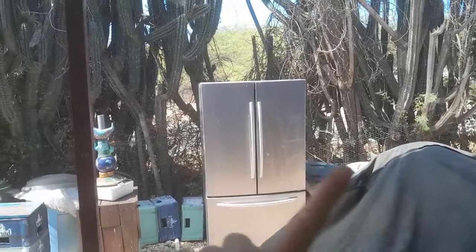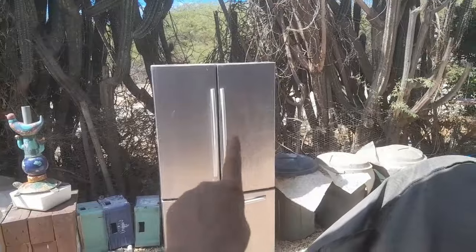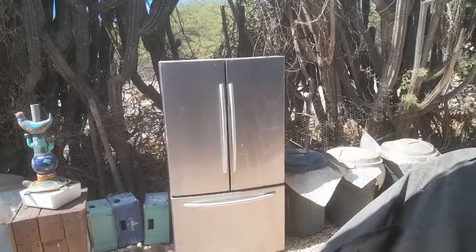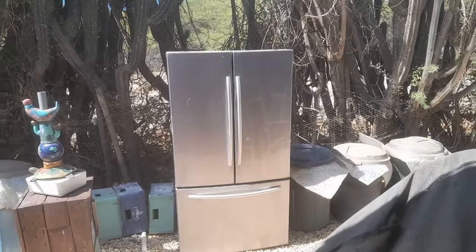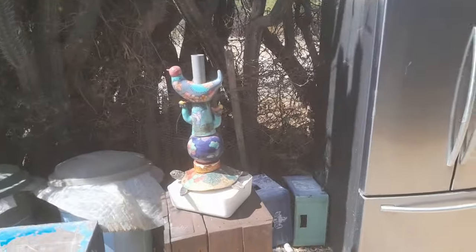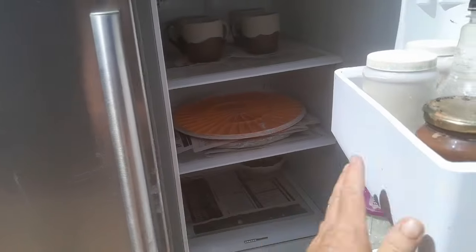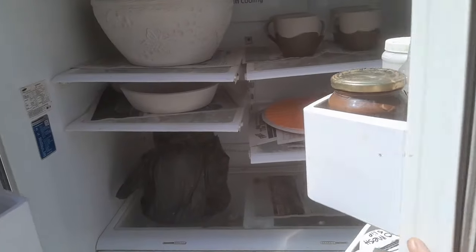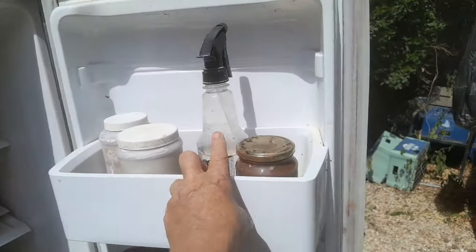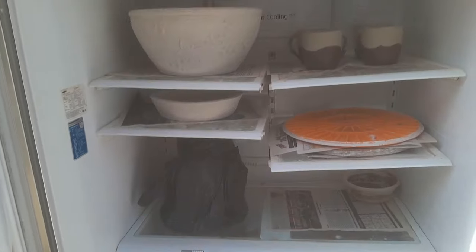First we're going into Jimmy. For those of you who are reasonably new here — that is Jimmy. Yes, it's a refrigerator. Yes, it's outside. No, it's not connected to any power source. It's not working — I think my husband even stole the motor out of it. This is my drying box, or damp box. It works absolutely fantastic because of the rubbers on the doors — it seals very well. I spray with a spray bottle of water in there to keep things damp.